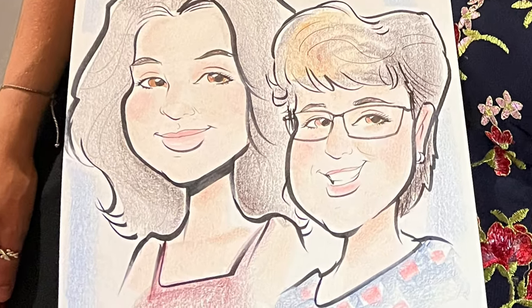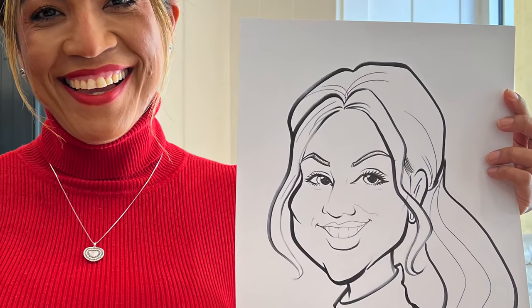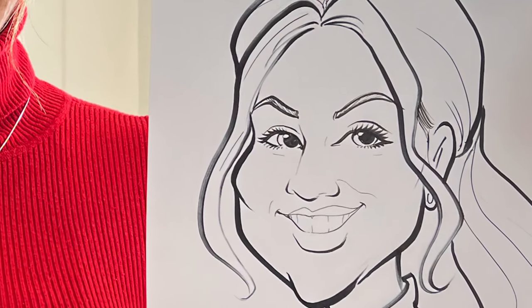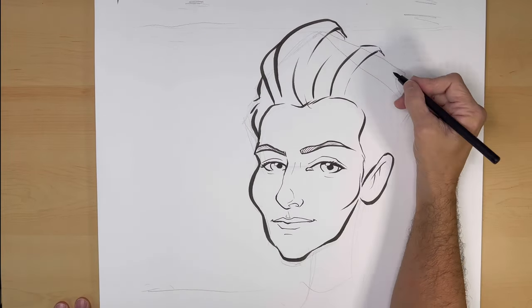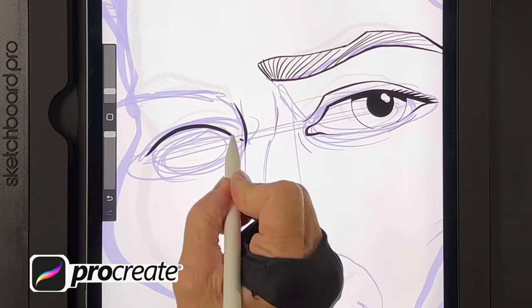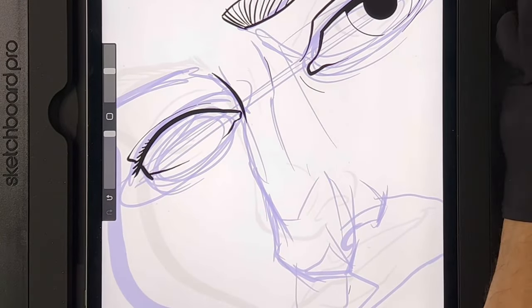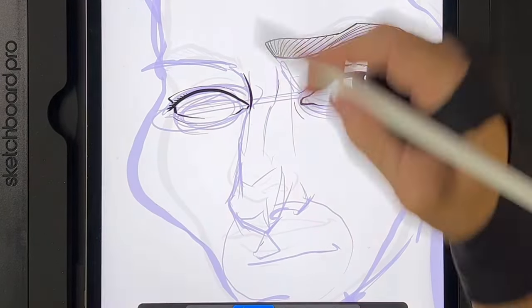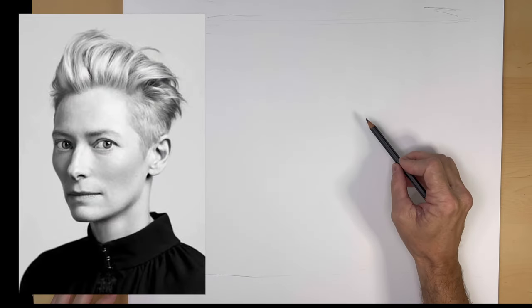I am a caricature artist and I draw caricatures at live events all over Florida. In this video I'm going to take this photo and draw it in my studio and explain my live caricature drawing method as I go. Then I'm going to pull it into Procreate and see if I can take it to the next level — or maybe I just make it worse. Let's find out what happens.